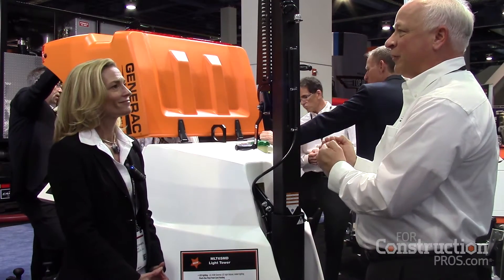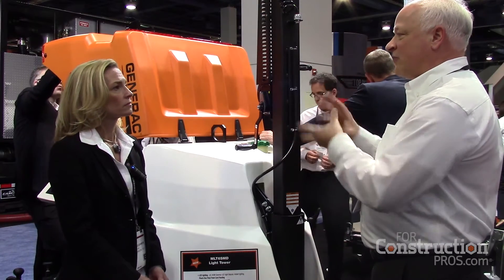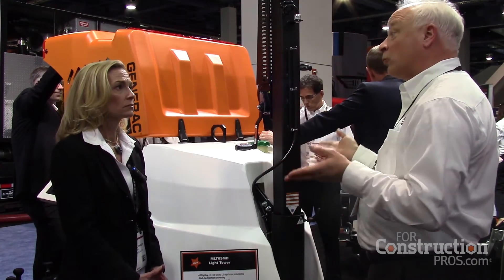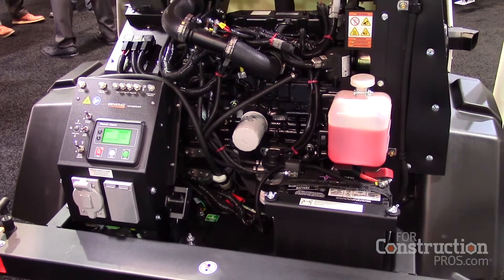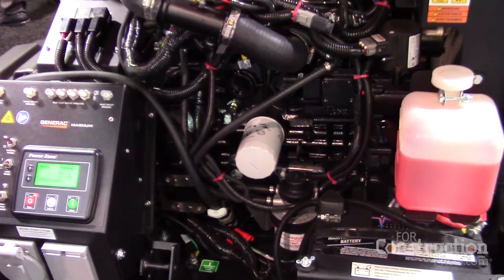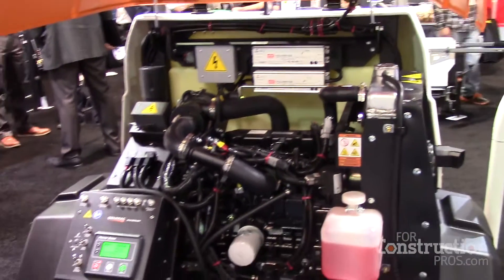That variable speed motor draws less power, reducing the risk of engine bearing issues and underutilization — what's called wet stacking in the industry. The echo speed engine runs at 1200 RPM, powering the 24 volts that go up to light the LEDs above.